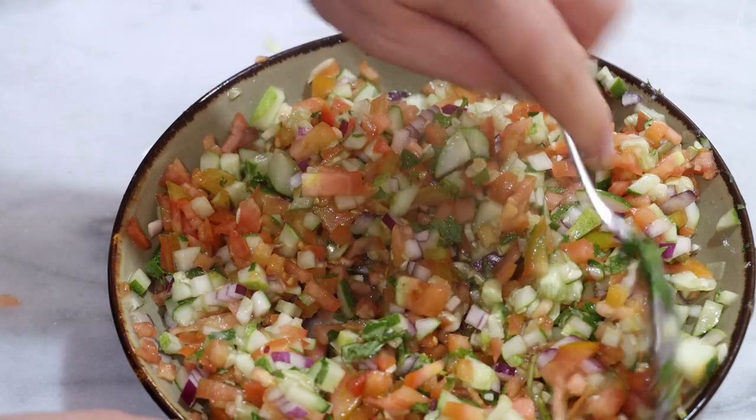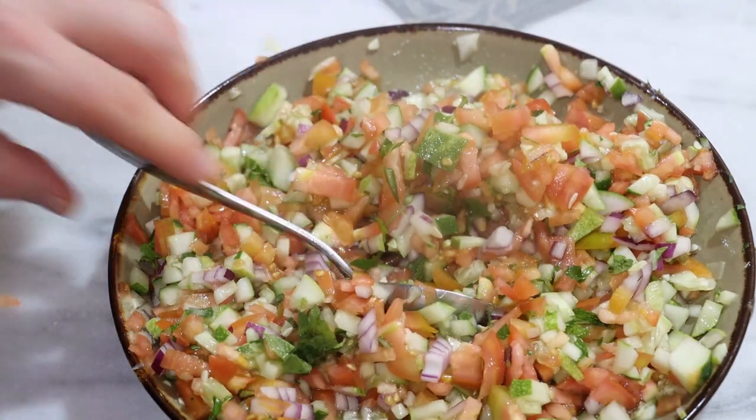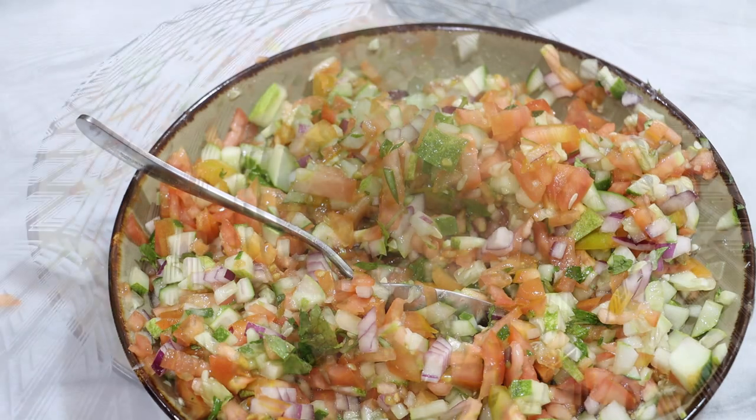Now that this is nicely mixed, let's come back in 10 to 15 minutes to taste.